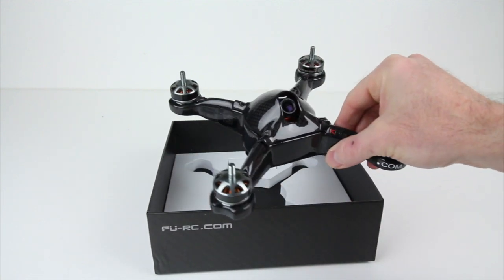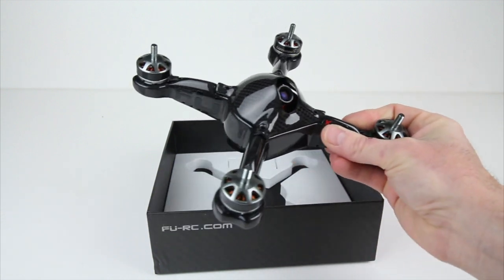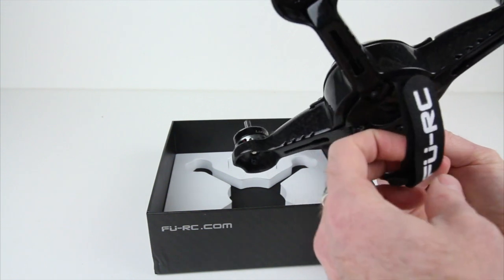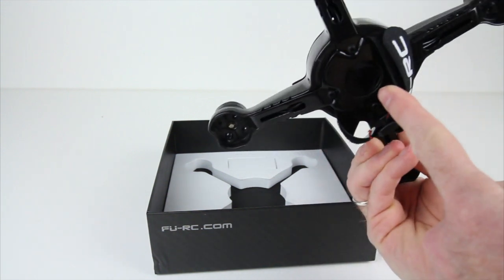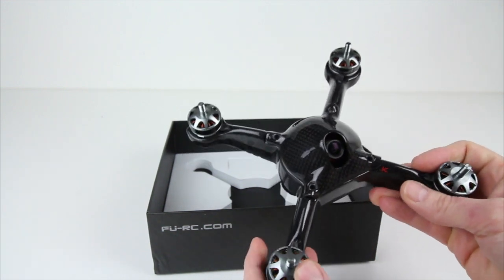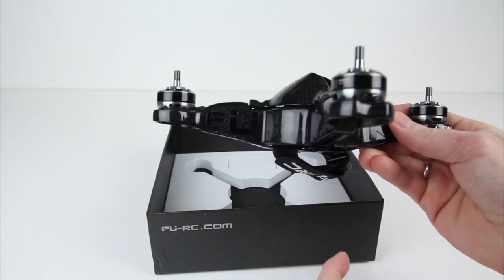This is probably one of the coolest looking frames for 2017 I've seen yet. This is really, really nice. There's a nice thick strap on the bottom that goes right underneath this carbon plate here. And the frame itself looks like it's a few different pieces and I'll take it apart for you.